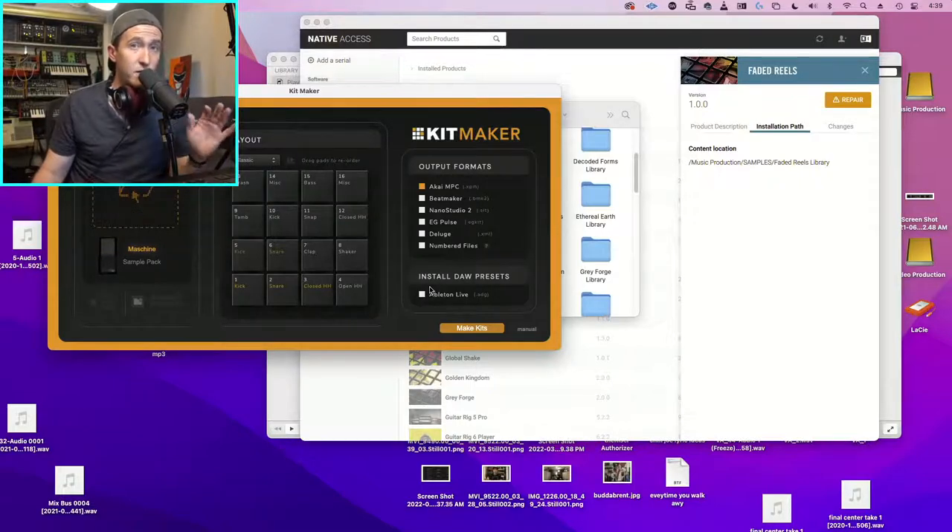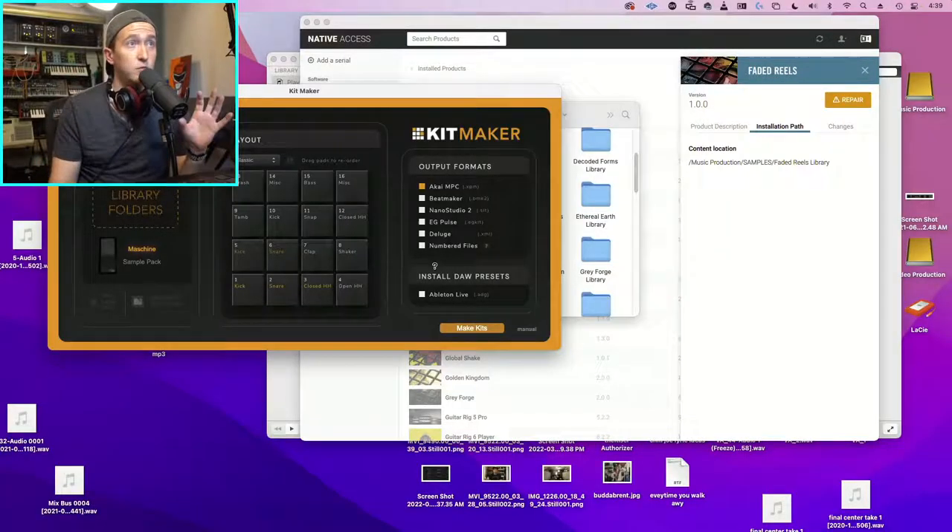Before we get started, a quick note: this is totally fine if you own the wave samples from Maschine - you own them outright and can do whatever you want with them. So what we're going to do is take these sample kits and put them into Kit Maker. What's cool is we'll get the full pad layouts with all the kits and programs already developed.